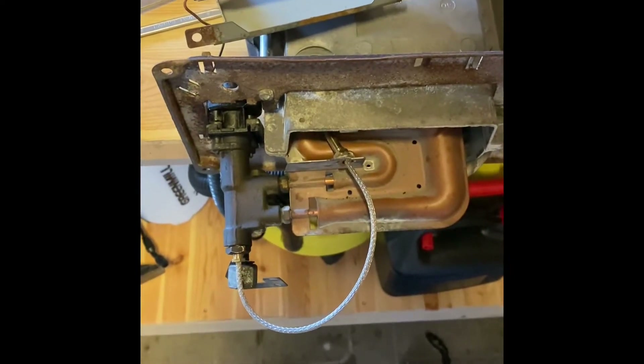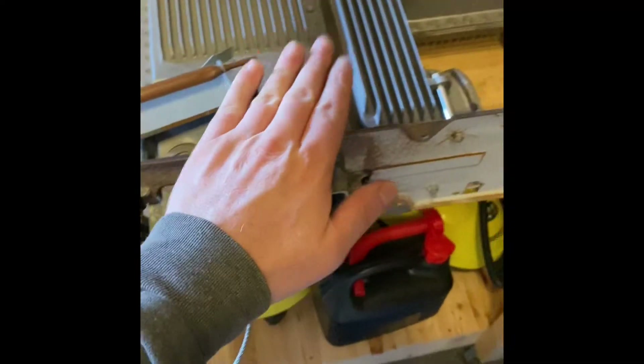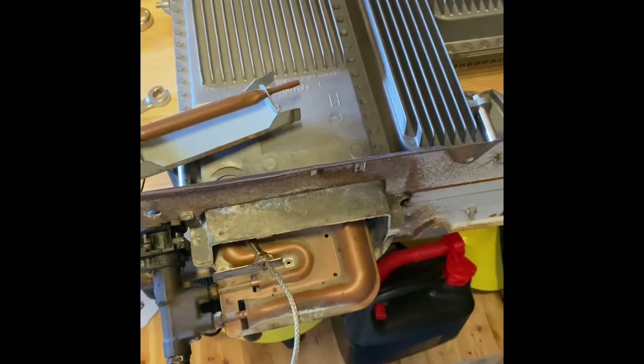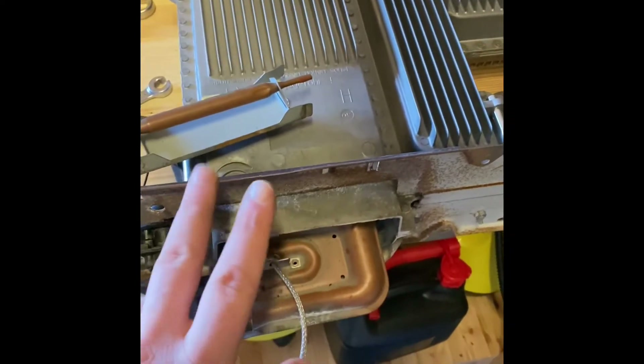This is a short video in English for anybody out there who owns a Truma gas heater — specifically the one that does not include the electrical heating element, but only runs on gas.